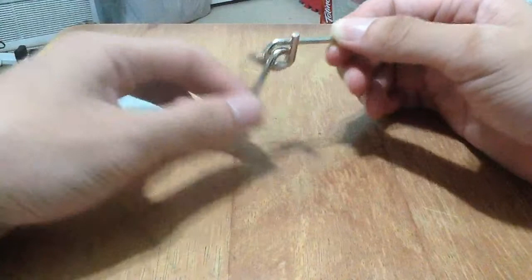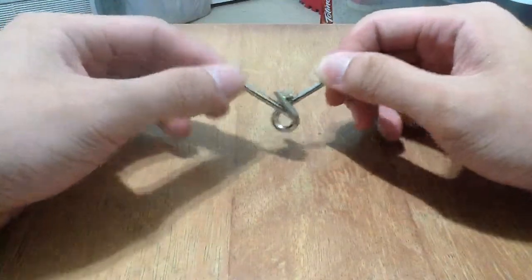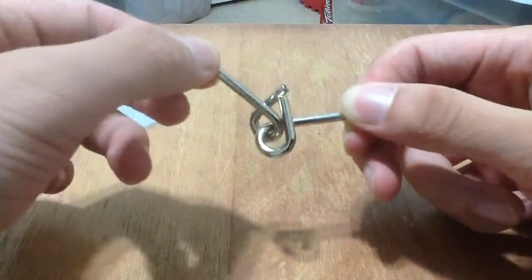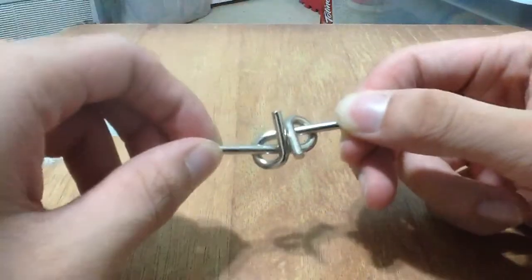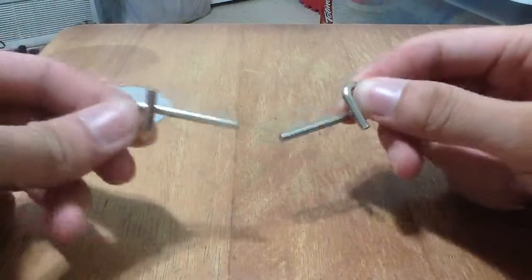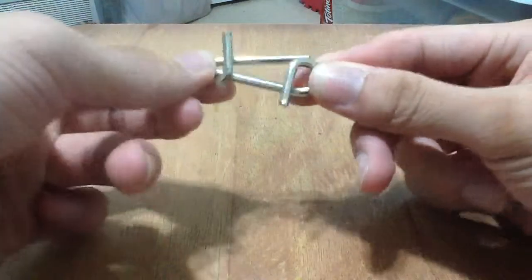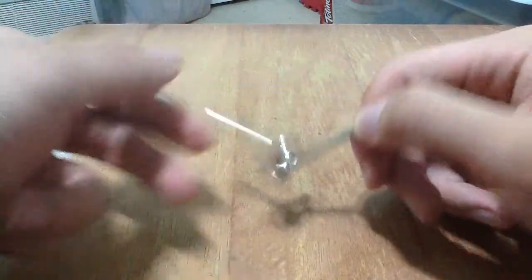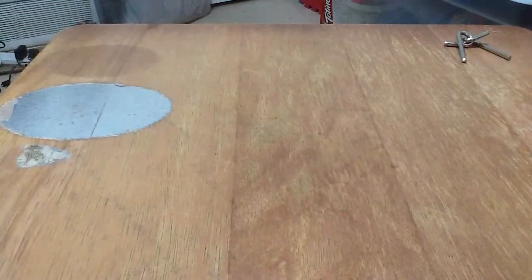So this is my way of doing it — basically you want to interlock this piece right over here and then just pull it apart. There you go. To replace it, just stick it between the two pockets over here, loop the hook around, and you're done.